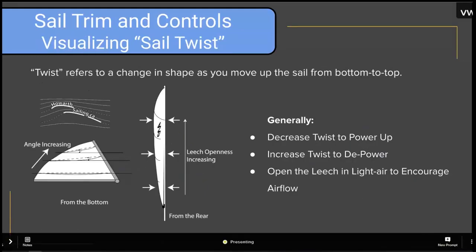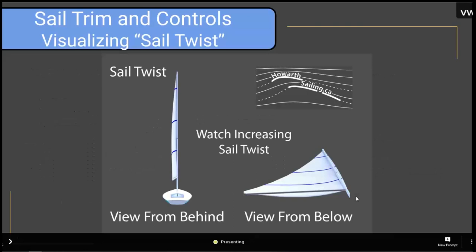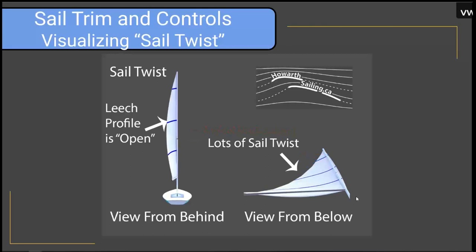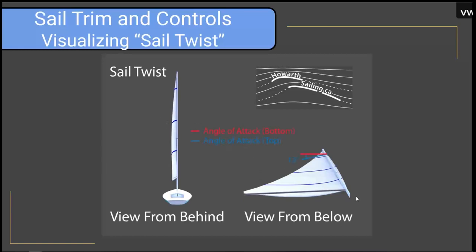The next topic is sail twist. Sail twist refers to a change in shape as we move up the sail from bottom to top. Generally speaking, we decrease twist to power up and we increase twist to depower. We also open the leech in light air to encourage airflow. When we have lots of sail twist, the leech is open and falls off to the side; when we have little twist, the leech is straight up and down.